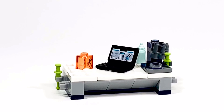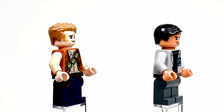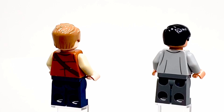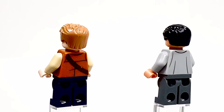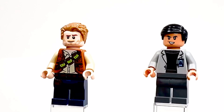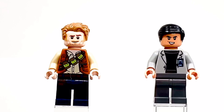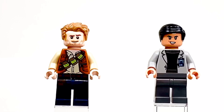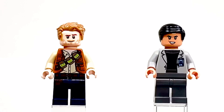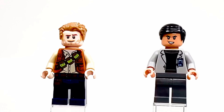Let's go ahead and look at the minifigures. Here are the only two minifigures: on the left you have Owen, and on the right you have Dr. Wu. They both have some pretty good back printing, no leg printing on the back for both of them. On the front of the legs, Owen has some leg printing which is basically just like a belt and a little pouch, and Dr. Wu doesn't have any. They both have pretty good torso printing on the front and back, and Owen has a fairly new torso print featuring some different bottles of vaccine or something like that, with a kind of wrinkled shirt and vest.